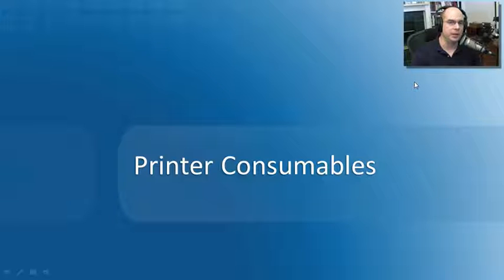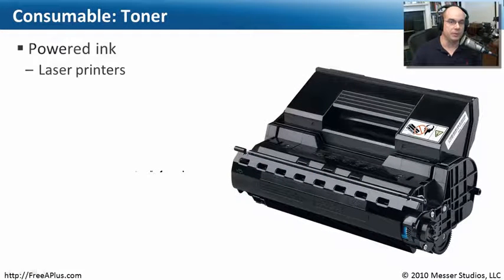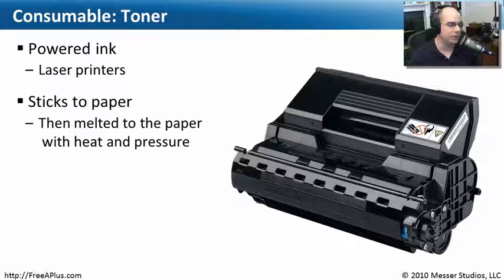Whenever you're using a printer, you're constantly going through different supplies. Printers have different consumables associated with them. Laser printers certainly have a lot of consumables, most specifically these types of toner cartridges. Inside the toner is a lot of powdered ink — we call that toner. If you were to let that ink out, that toner would get into the air. It's very light, floats around easily, and when it sticks to something it smears all over the place. It's really a nasty type of ink to work with, which is why it's all self-contained in this tiny little toner cartridge that we can just slide in, take out, and put a new one in — very simple and very clean.